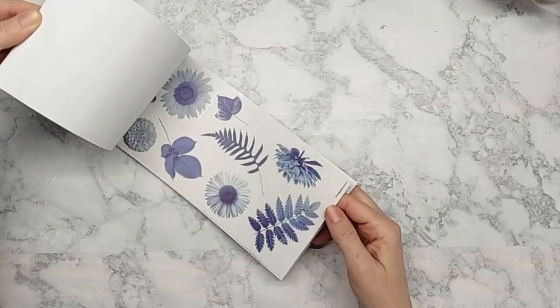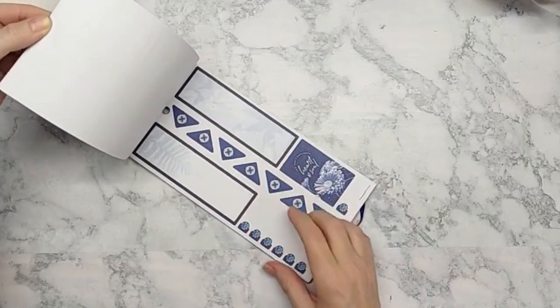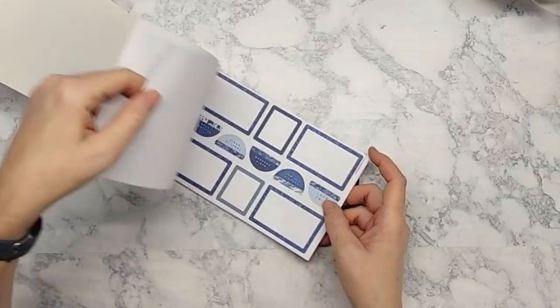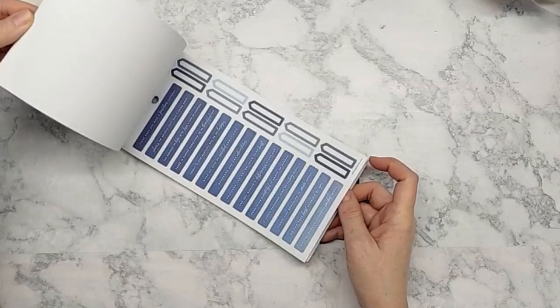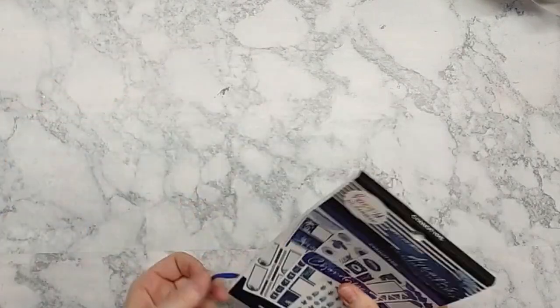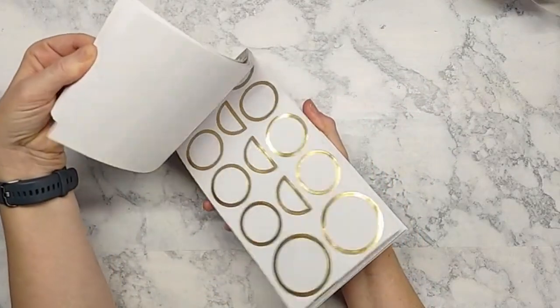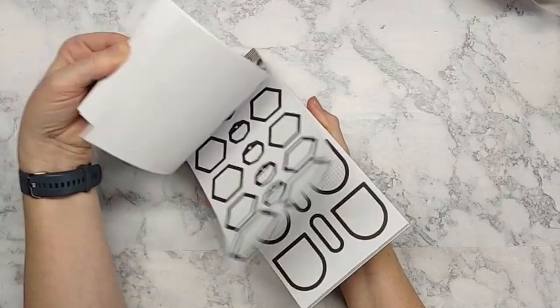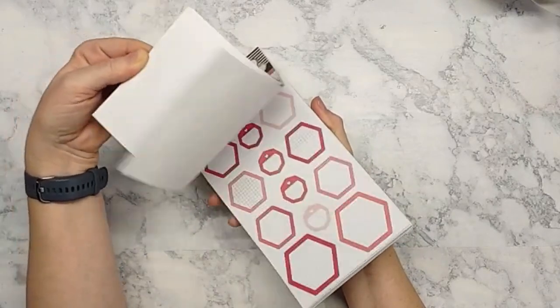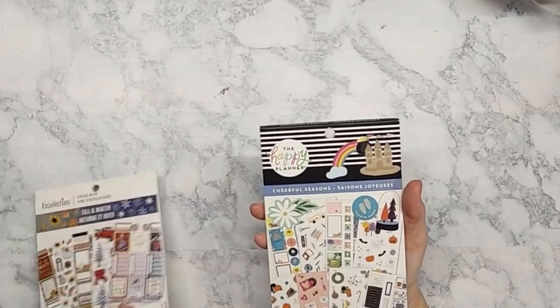I haven't seen the full-length sidebar boxes in this one yet, so I might end up making some with my Cricut in several colors to complement what I need. This one is pretty self-explanatory — it's colorful shapes. I just wanted some different shapes I could use when needed.